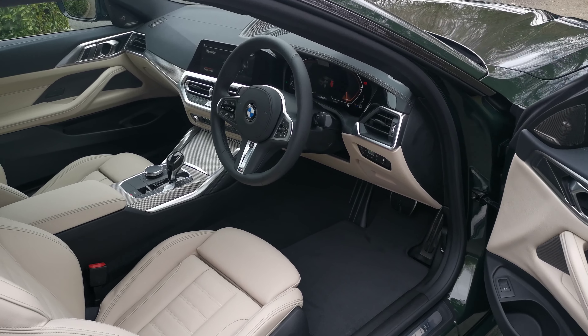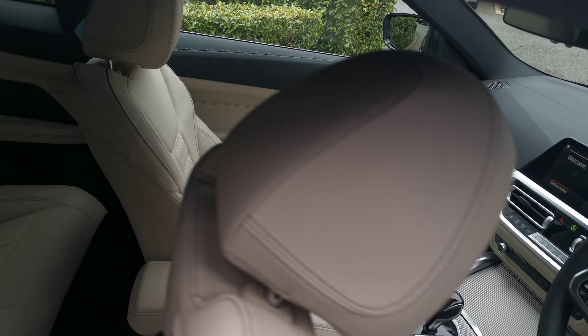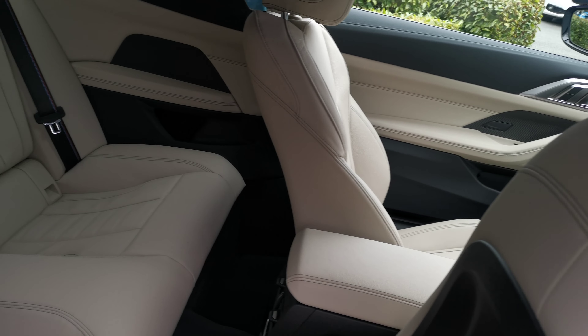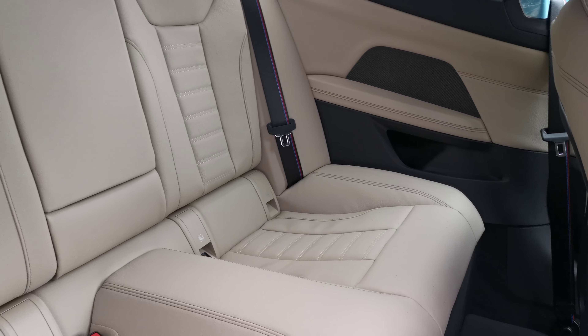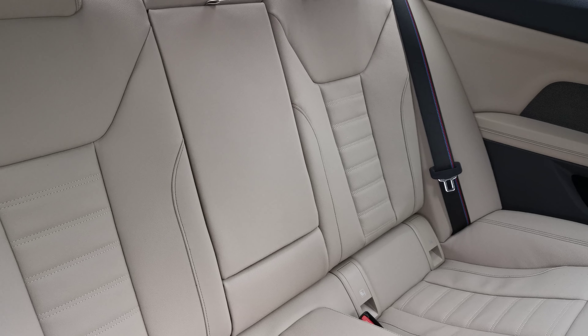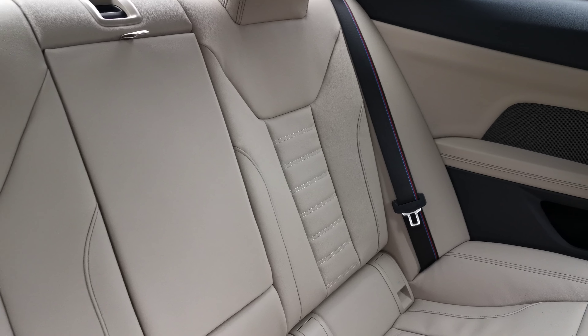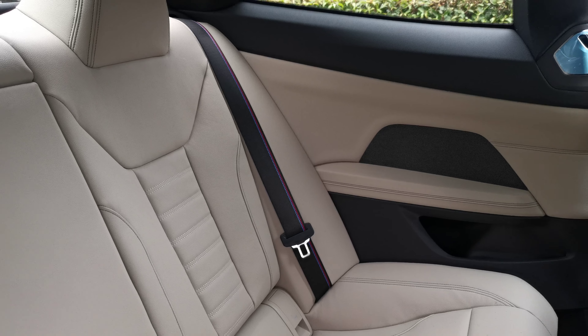The lovely Oyster Vernasca leather really contrasts against the San Marino Green fantastically well. In the back there we've got a true four-seater, with contrast stitching across the seat belts — that's on all four seat belts — a lovely detail.